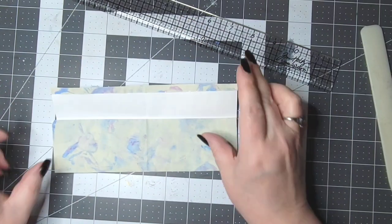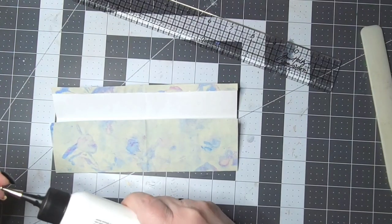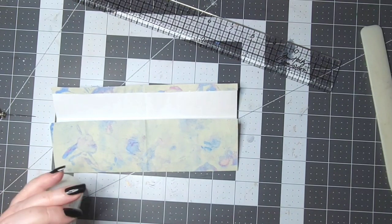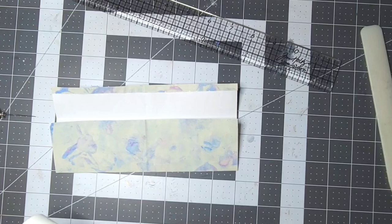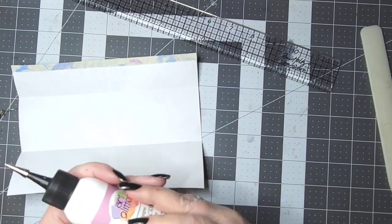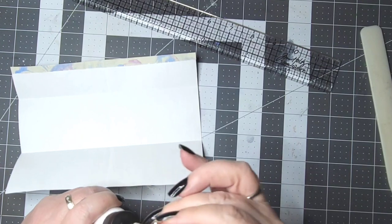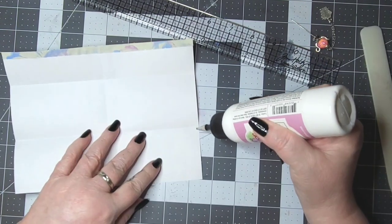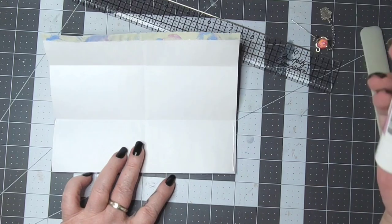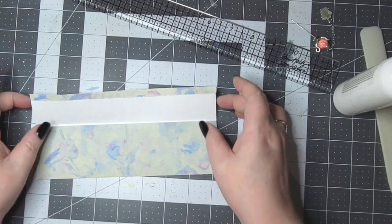All right, now we're going to take our glitter glue — I need to get it open and flowing because you know it never wants to do that once the camera's on — and we're going to glue that side and that side, fold it over. So now we have like a little pocket.